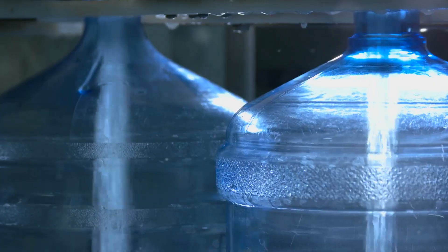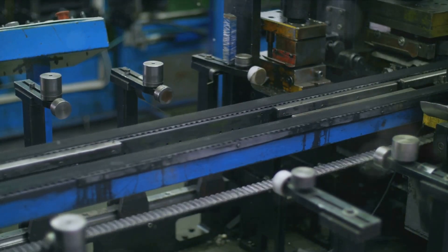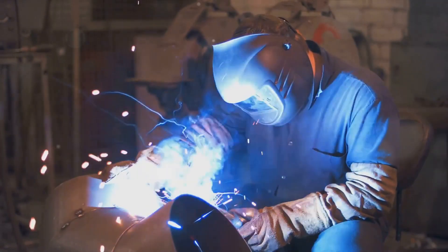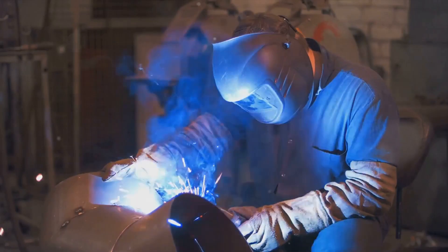The secret lies in the manufacturing process — let's dive right into it. The magic begins with the choice of material. Stainless steel is the most common choice due to its durability and excellent heat retention properties. It's more than just a shiny surface; it's the starting point of our journey into the making of a thermally insulated water bottle.